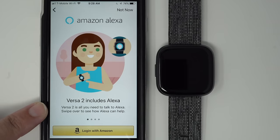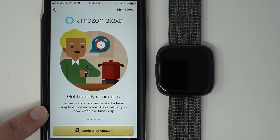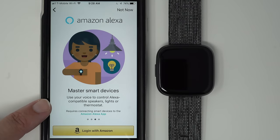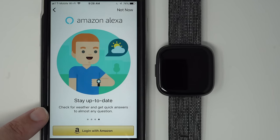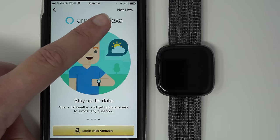Versa 2 includes Alexa — all you need to talk to Alexa. Get friendly reminders, set reminders, alarms, or start a timer simply with your voice. I find this really useful when I am cooking. Master smart devices — use your voice to control Alexa-compatible speakers, lights, or thermostat. Stay up to date — check for weather and get quick answers to almost any question. I find asking Alexa about weather a lot more useful than using the weather app. If you want to set up Amazon Alexa now, go ahead and tap Login with Amazon, otherwise tap Not Now.